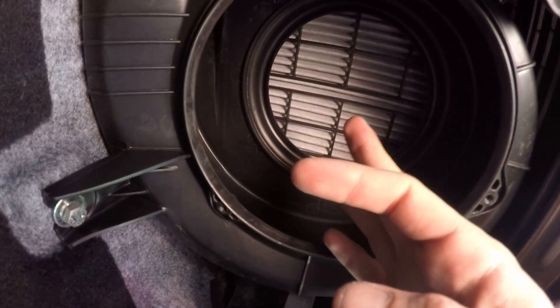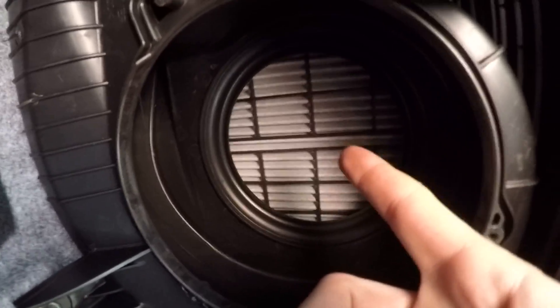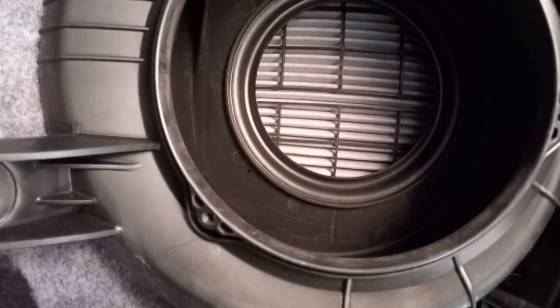Also, while you're in here, if you haven't already, I would replace your air filter. I just replaced mine at my last oil change so mine should be pretty clean. I have a video on how to do that in my channel videos, so go ahead and check that out.